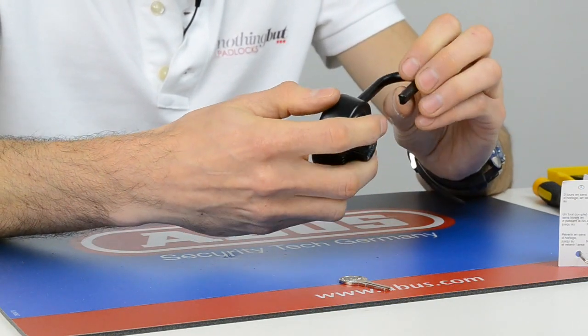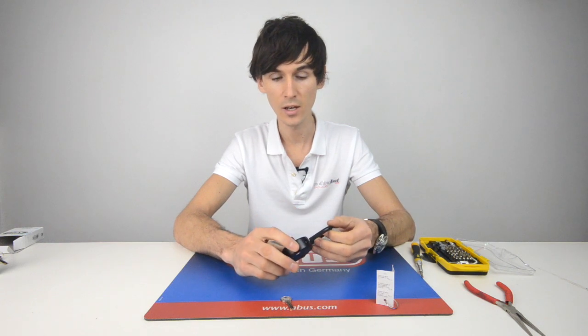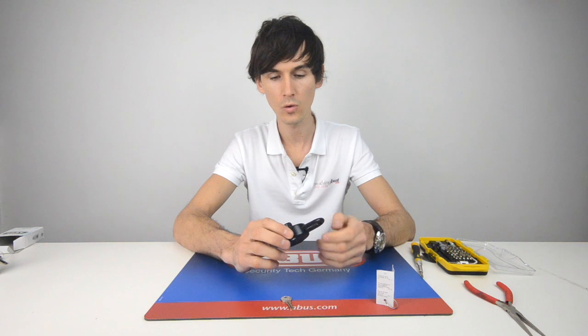You'll see that it is bolted by a little catch here, which makes it quite secure. The shackle is actually hardened steel, which is rare for a small padlock that fits for lockers, so it's going to be very difficult to saw or cut off.